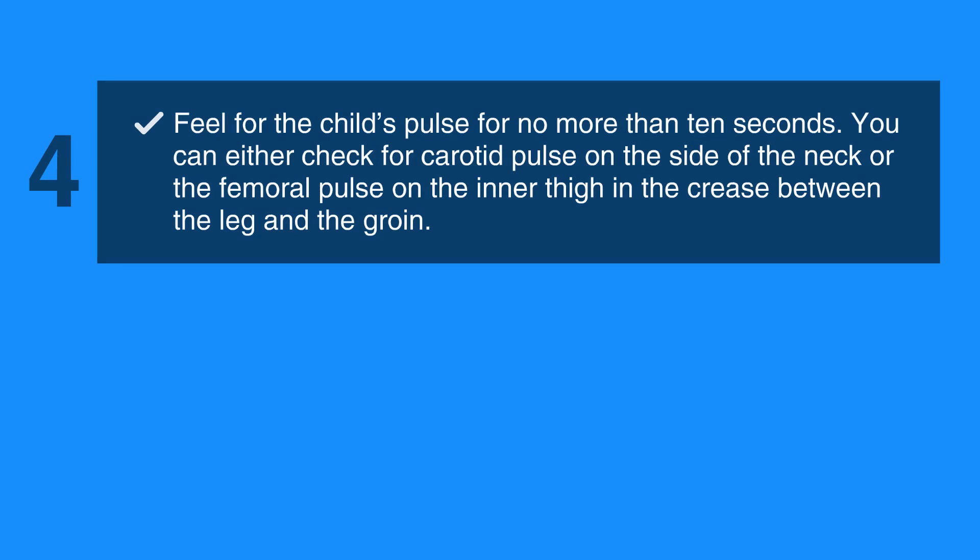Next, feel for the child's pulse for no more than 10 seconds. You can either check for a carotid pulse on the side of the neck, or the femoral pulse on the inner thigh in the crease between the leg and the groin.